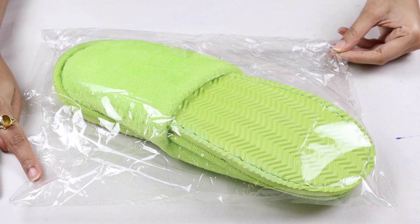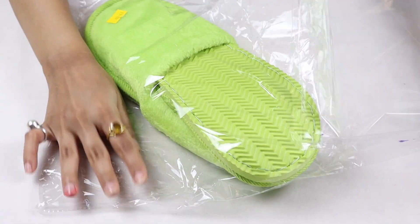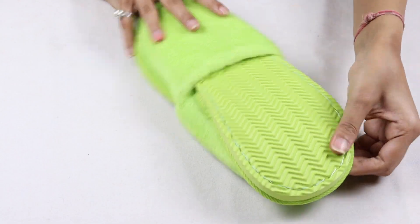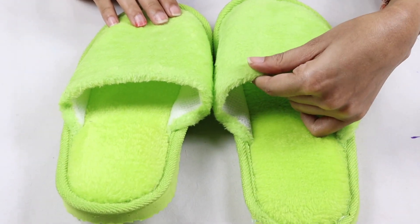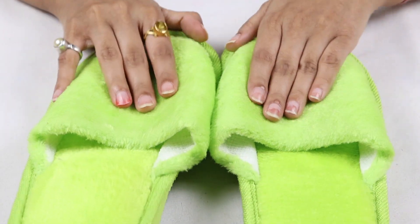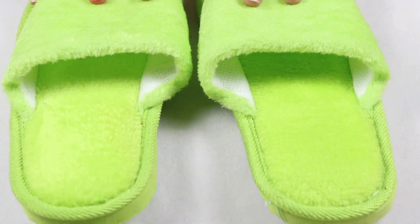I also have warm fuzzy slippers from Amazon. You can see the color is very good — it is a light green color. These are very fuzzy slippers and they are very soft. You can use these slippers in winter; you can use them easily and they will keep your feet warm.